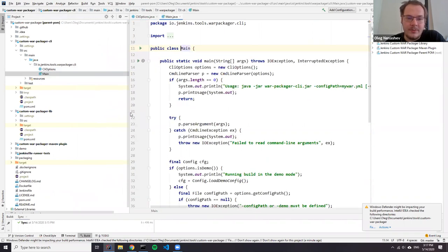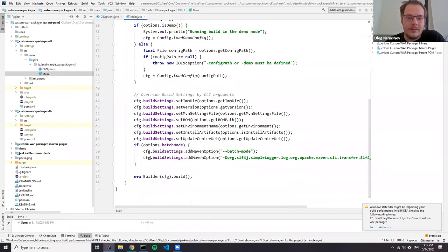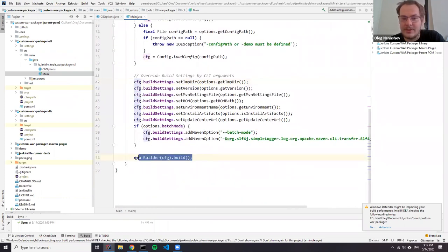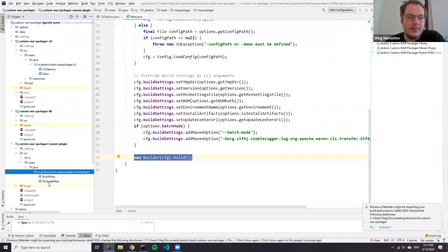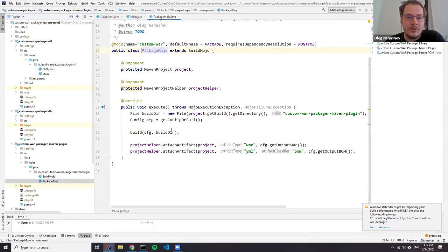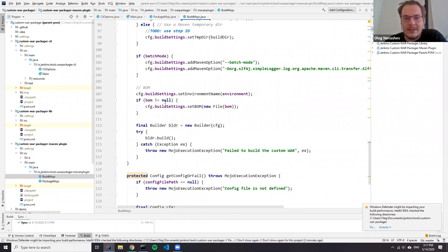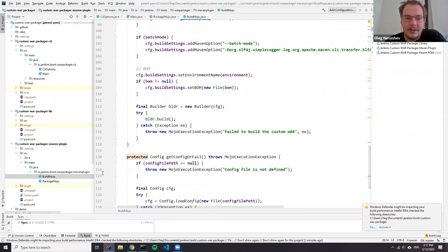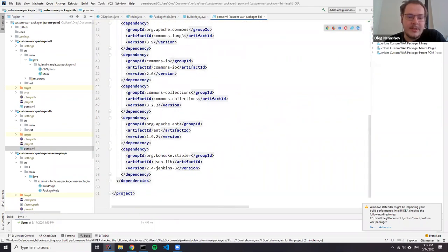The main file is pretty straightforward — it just processes all these options, creates a configuration for custom WAR packager, and then triggers that. If you take a look at the Maven plugin, it's basically the same: it just provides a Maven plugin flavor. It has two modules — one for packaging, another for build — and basically all of them just pass configurations. So yeah, it's different code but the logic is the same as the CLI. Let's go to the main library, the custom WAR packager library, which is basically the tool itself.